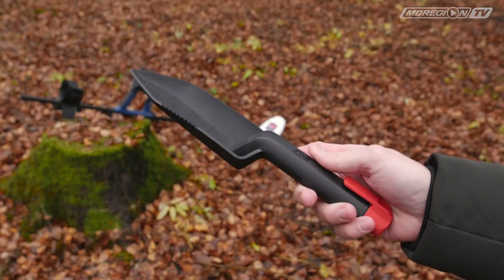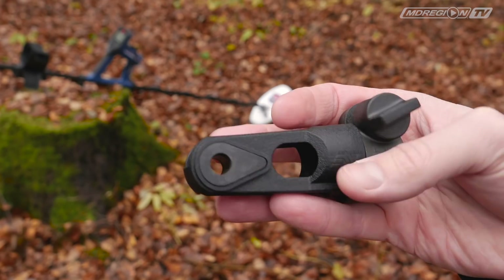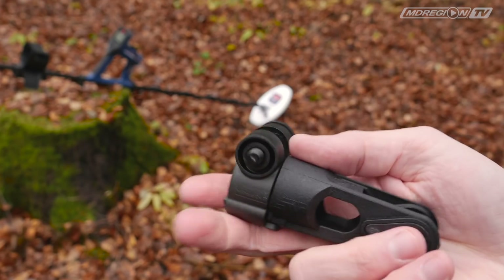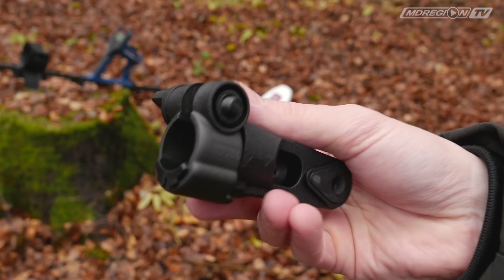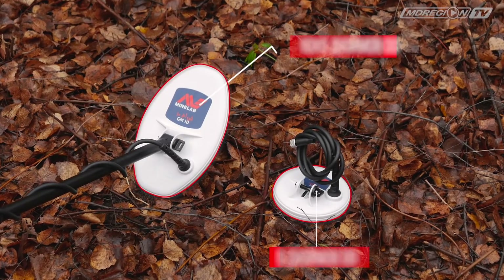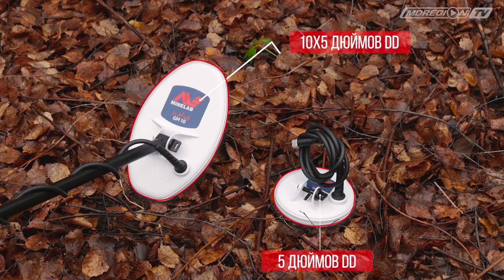В комплекте есть совок и универсальный адаптер для штанги, на который фиксируется катушка. Таким образом, вместо штанги можно использовать даже черенок от лопаты или другую штангу, чтобы работать в любых условиях. В комплектации 2 катушки типа Double-D: овальная 10 на 5 дюймов и круглая диаметром 5 дюймов.